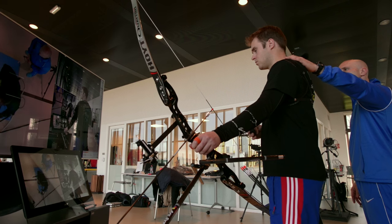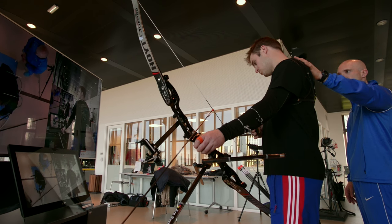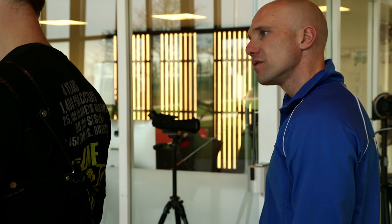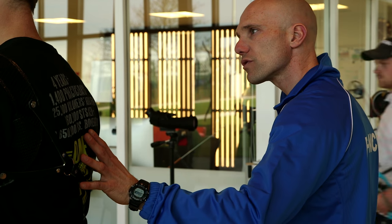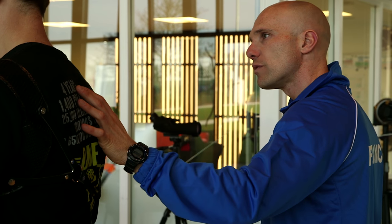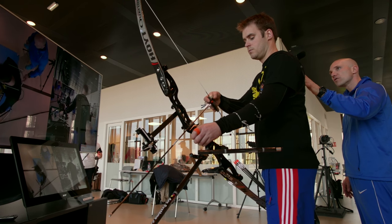Tu peux laisser varier à la marge, peu importe — de laisser faire, de laisser vivre. Mais par contre, bien te concentrer : à partir du moment où tu mets en tension, et surtout quand ça part, de bien rester actif devant et droit.